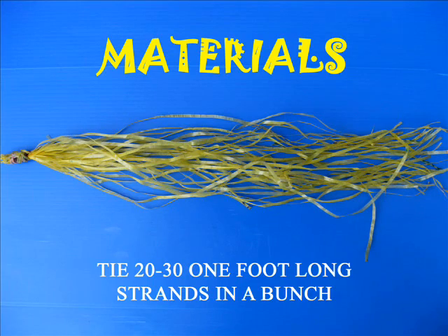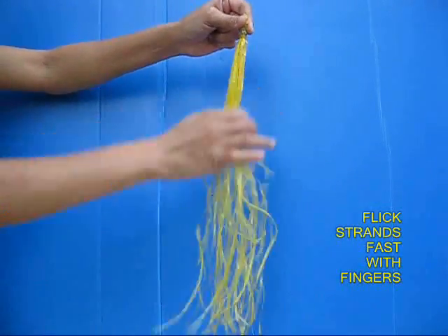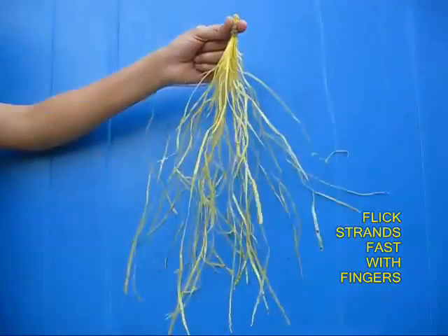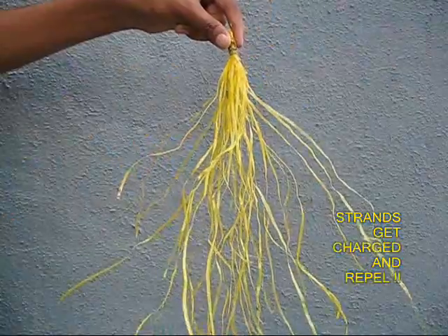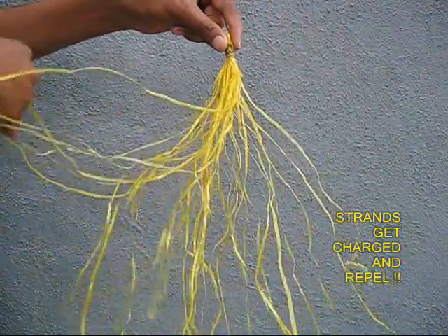Take these strands, take this bunch and hang it vertically, then rub them quickly with your fingers. The strands rub against each other, they acquire a charge, and they just repel each other.